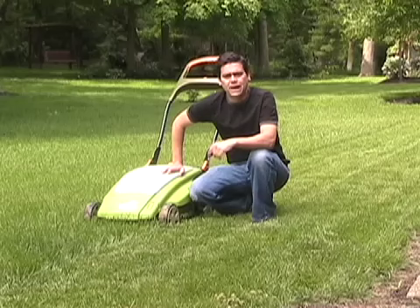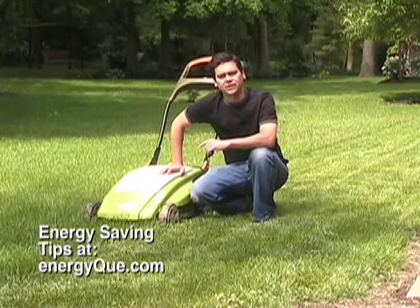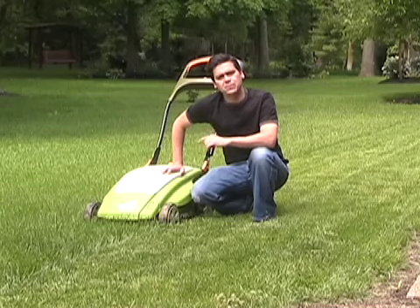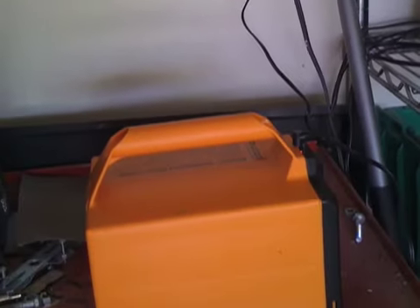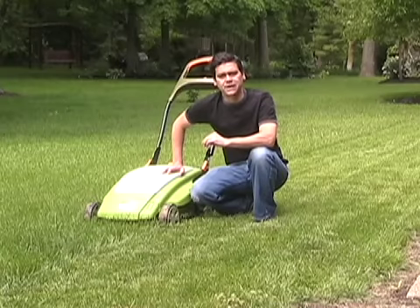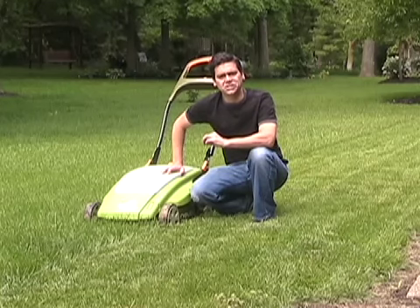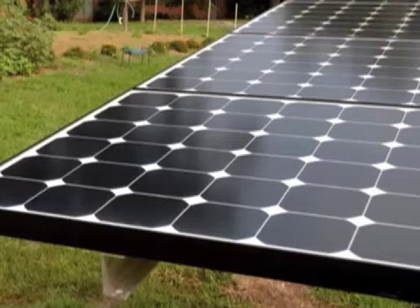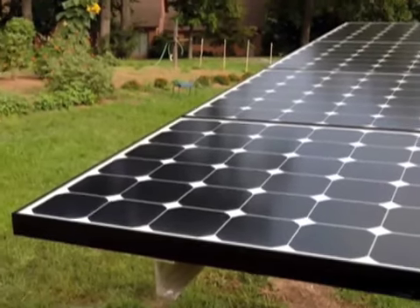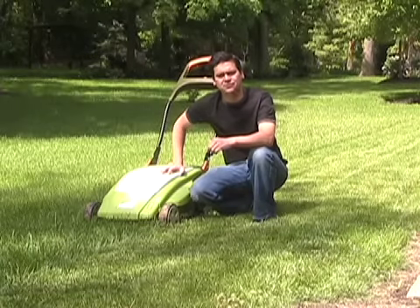We view the battery operated mower as the first step in a couple of steps. The first step is to get the battery operated mower that plugs into the wall that we can charge up. Takes about eight hours. The second step to this process is to go virtually no emissions.